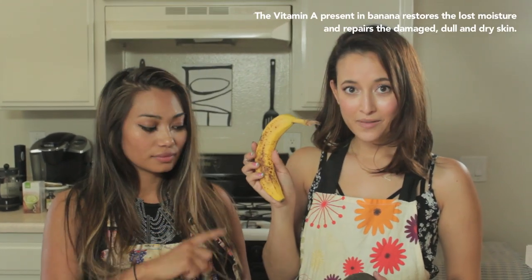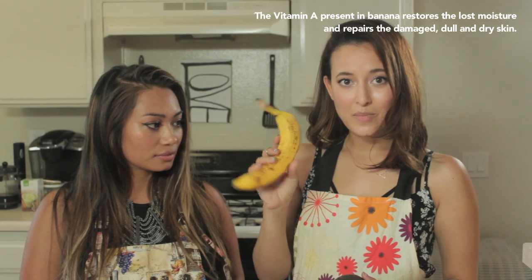I wanted to make these face masks or packs for quite some time now. And so I thought, these are just some things that you might have at home. And you can make it — it's very hydrating and moisturizing to your skin. So what you're going to need: banana, the softer the better.